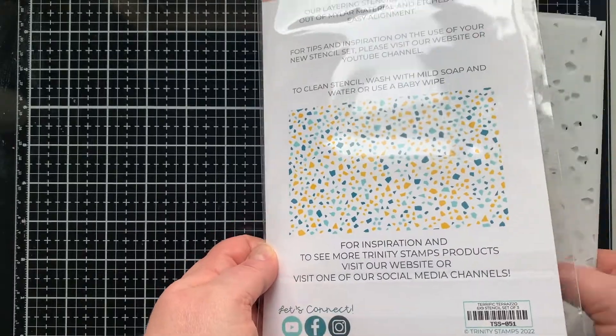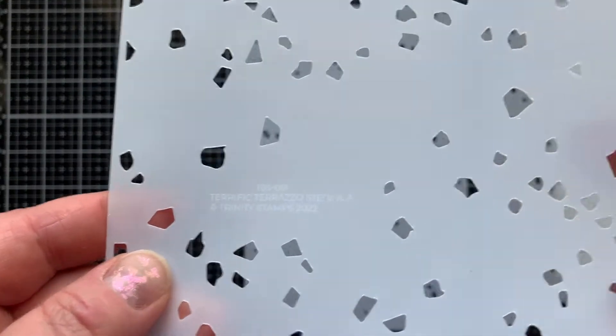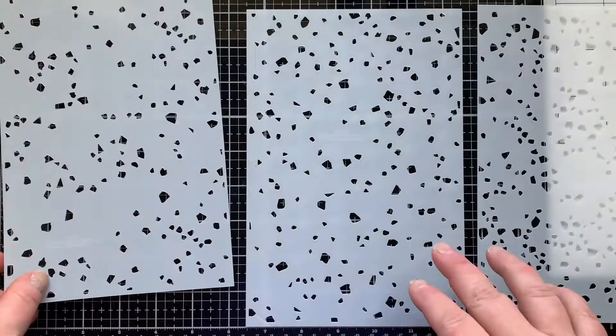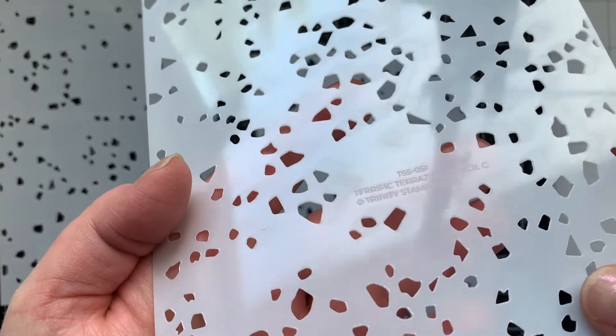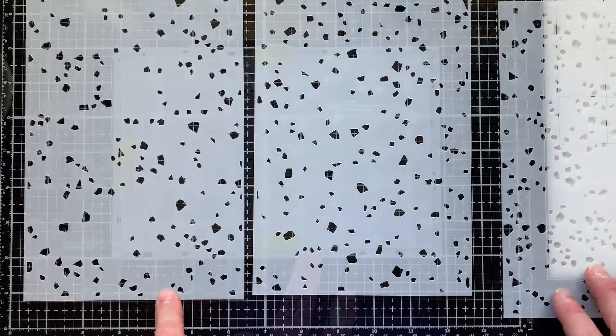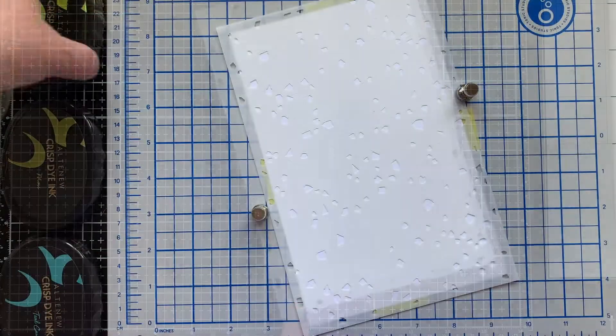Each stencil is labeled A, B, and C. It doesn't matter exactly what order you use them in, but it is helpful to keep track of which stencil you've already used. Stencil A has the least openings, B has a little more, and C has the most openings on it.